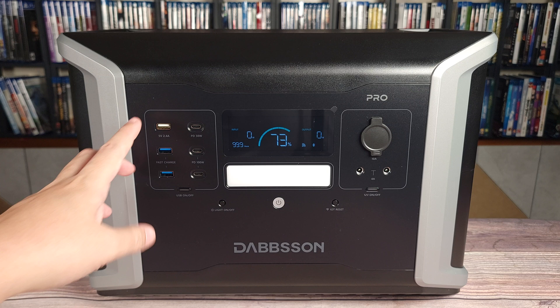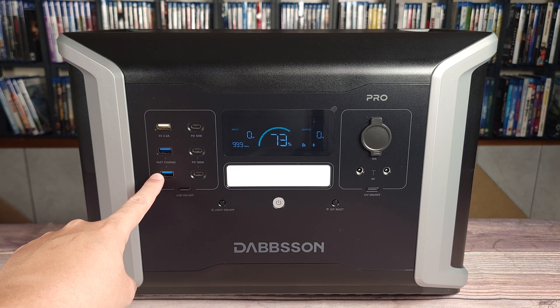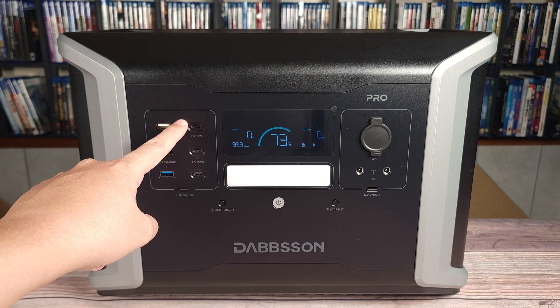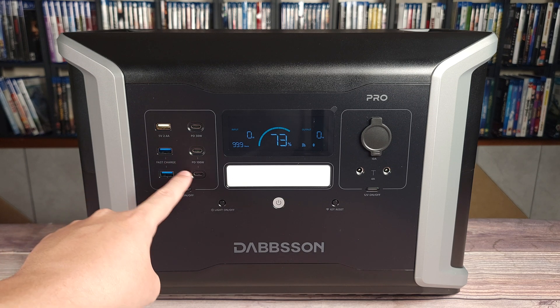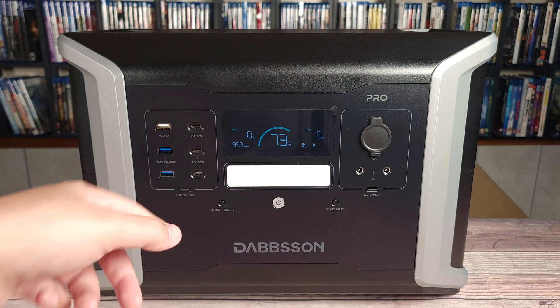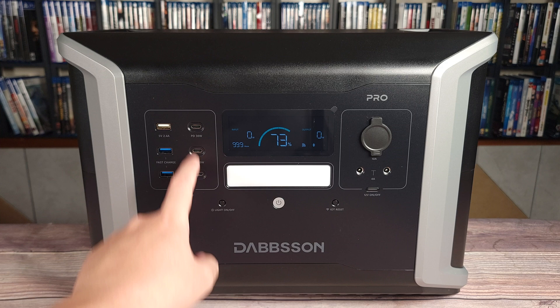Taking a look at your ports, you have three USB-A ports and two of these are fast charge ports. Next to that, you have three USB-C ports — the bottom two are 100 watts and the top one is 30 watts. I've reviewed many power stations at this point, and this is the first one I've seen that actually has three USB-C ports with two of them being 100 watts, which I definitely like having.